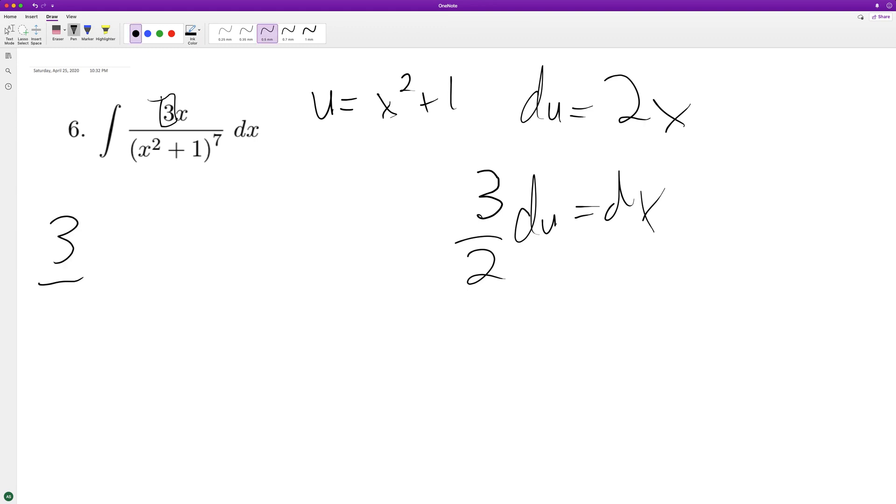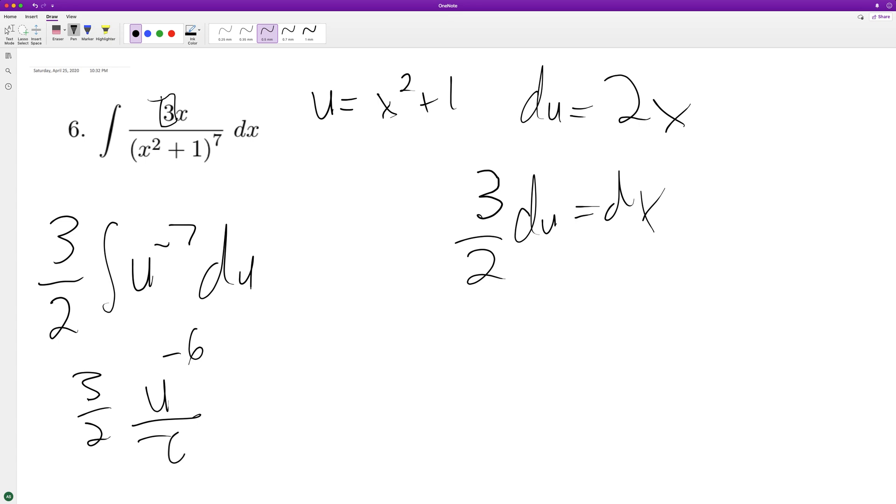So we're going to have three halves times the integral of u raised to the negative 7 du. So what we get is negative three halves times u raised to the negative 6 divided by negative 6, plus c.